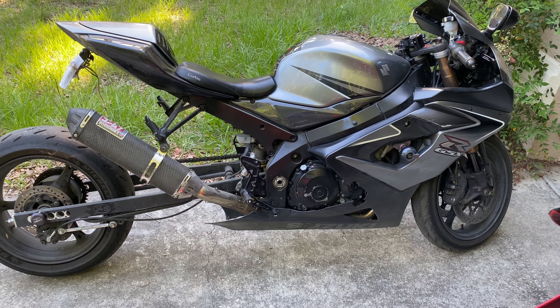Rocking some Michelin Power RS sport tires. This also has a new Brox clutch mod in the clutch so I can leave a lot harder. That's about it.